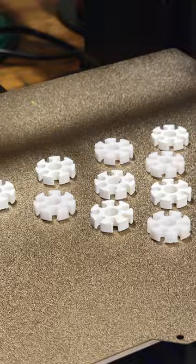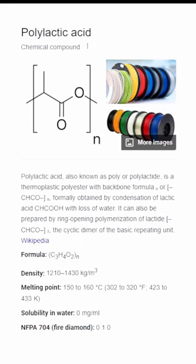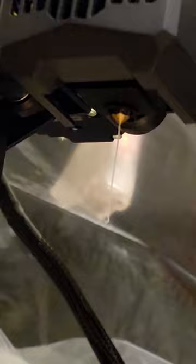3D printers melt various types of plastic into streams onto a bed. A common filament used in 3D printing is polylactic acid. This melts around 170 degrees Celsius and cools shortly after it leaves the nozzle.